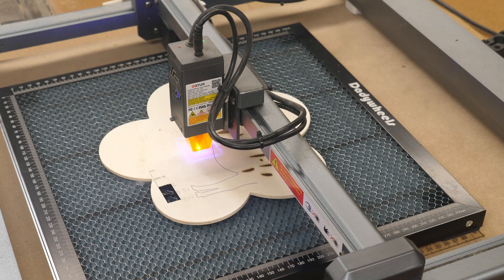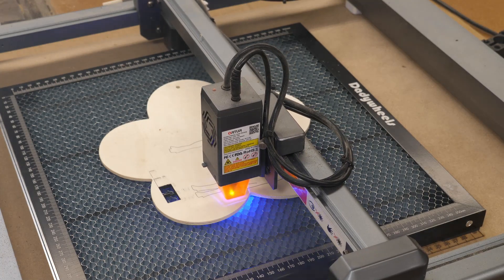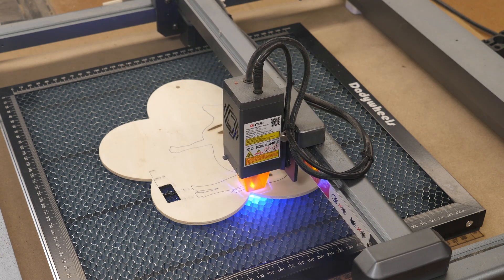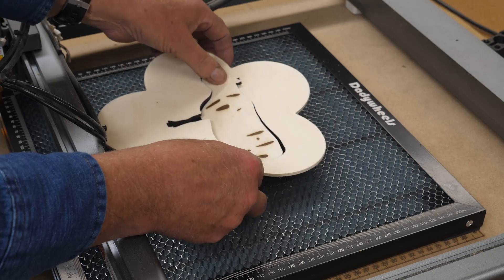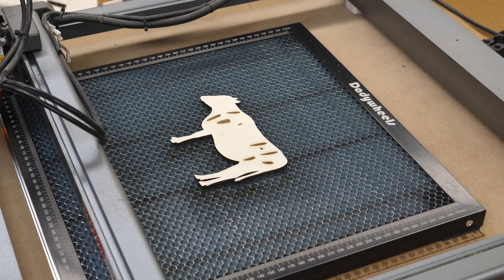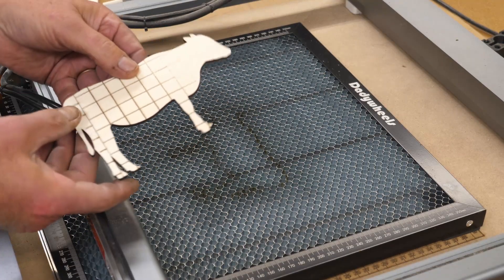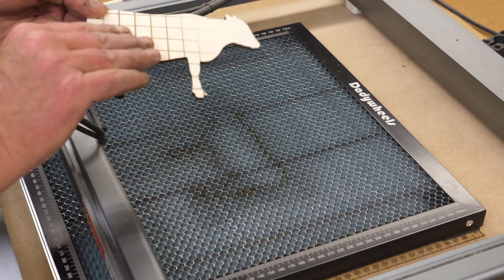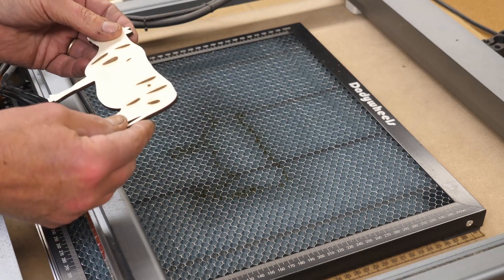Having air assist above when you're doing cutting like this prevents you from getting scorching on top. The places where honeycomb boards and air assist really excel is when you have some tight-fitting parts — like right here where we're cutting around for the tail, there's not a whole lot of room between the tail and the body of the cow. There's no scorching on the front, and although there is a design on the back from this being a scrap from a project, there's no scorching around the back. If I had this straight down on a metal sheet, there would be scorching all the way around the edges.